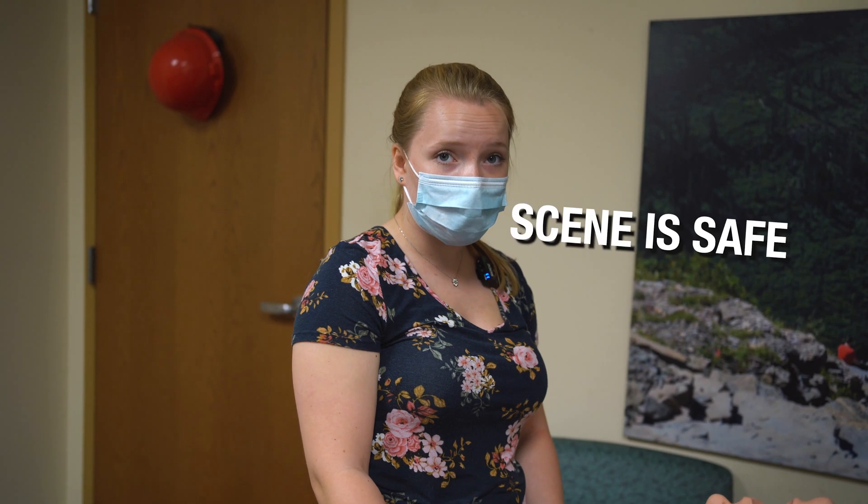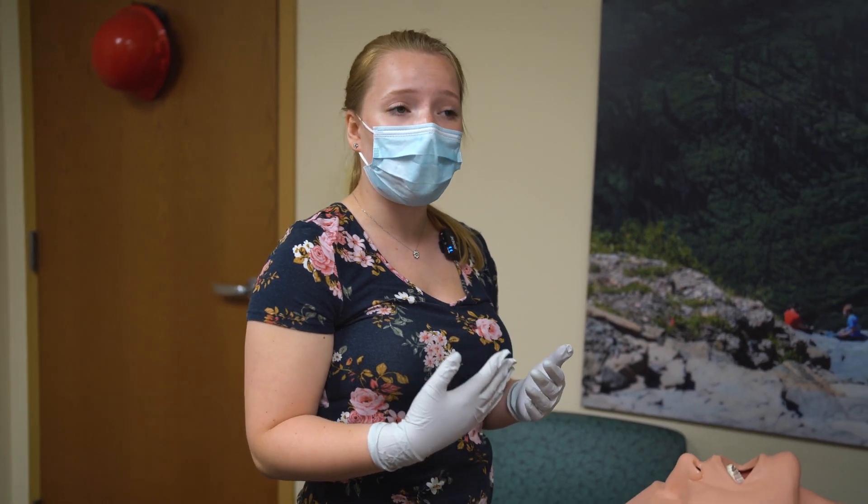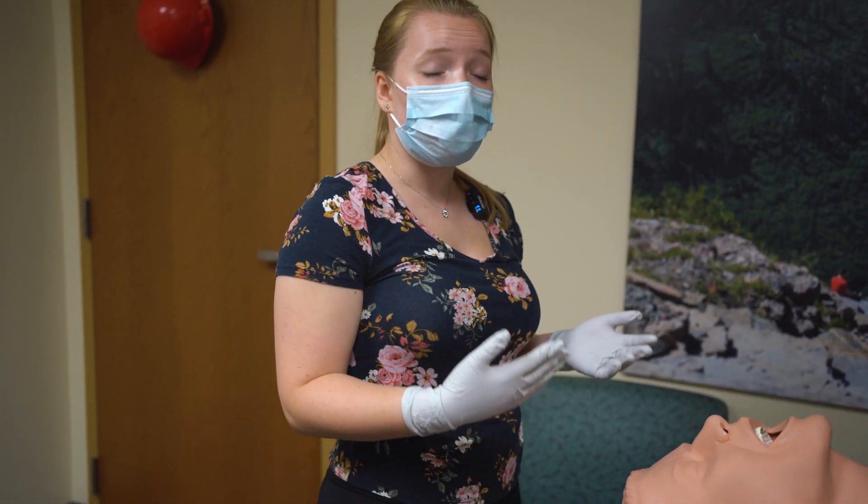Starting off, I'm going to arrive on scene and ensure my scene is safe. Is my scene safe? Scene is safe. Then I'm going to make sure I have the proper PPE — so I have my gloves, my mask, and for full PPE while managing an airway, we would have our eye protection and our gown as well.